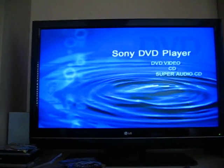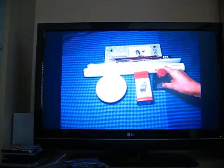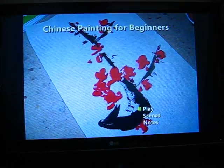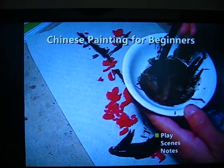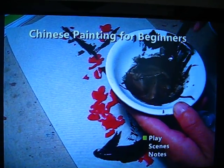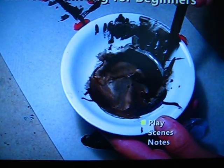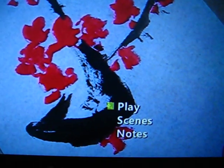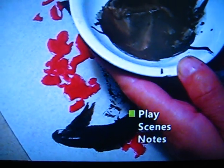Hello dear friends, I am at home in front of our DVD player. This is my first DVD on Chinese painting for beginners. It has the full DVD function. Here there is a play selection — it has full DVD functionality: you can play right away, choose the scene, or look at a note. The note links to my website. Let's choose the scene.